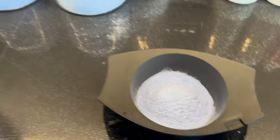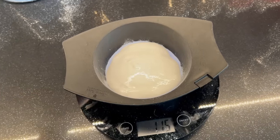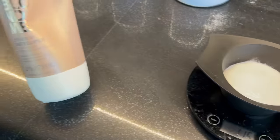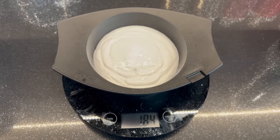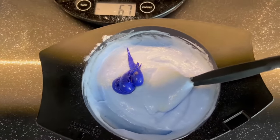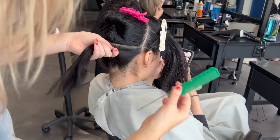We are starting with BlondeMe today using two scoops because we're going to be moving through bowls really quickly. We're mixing with 20 volume and 7 volume — starting with a little more 7 than 20, then leveling up the developer as we go so she's eventually just on 20 volume. We're also using a cool additive because she has very dark hair with a warm undertone, which will help tone a little extra as she lifts.